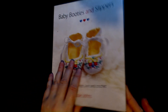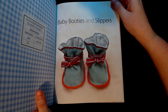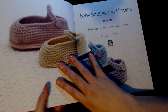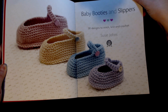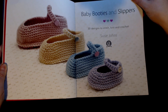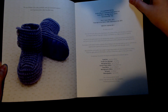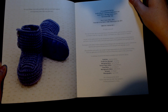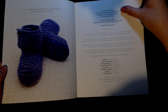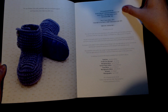Let's sneak into this very first page and have a look. Remember, these are not just crocheted — as I said, there are 30 designs to stitch, knit and crochet. This book was first published in 2013 by Guild of Master Craftsman Publications Limited, which is based in the UK.